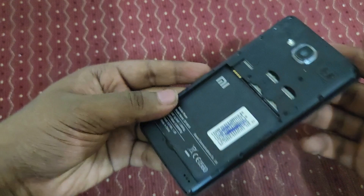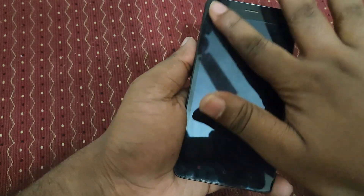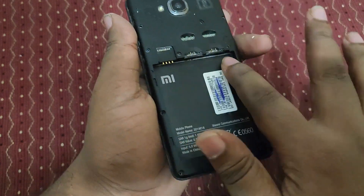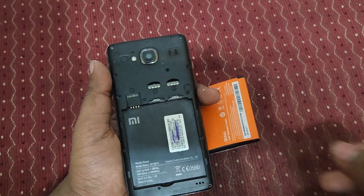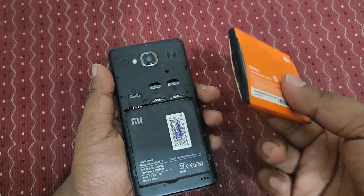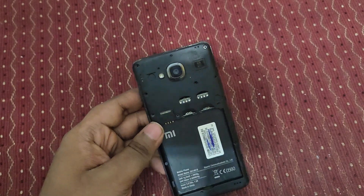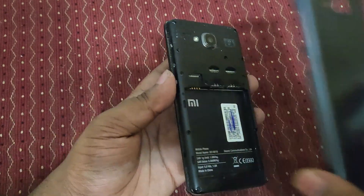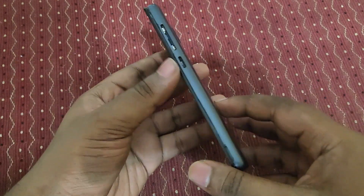It's now back to normal. The display is super good - there's only a battery issue. If there is a new battery, it will work fine. This battery is damaged. Let's insert the screws and put the case back - it's back to normal.